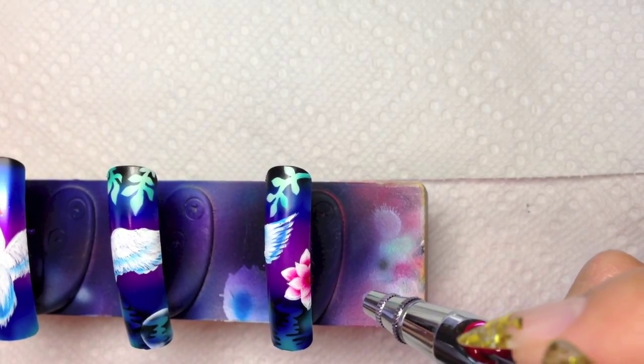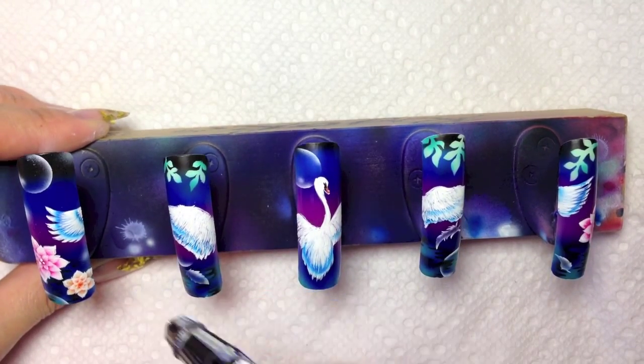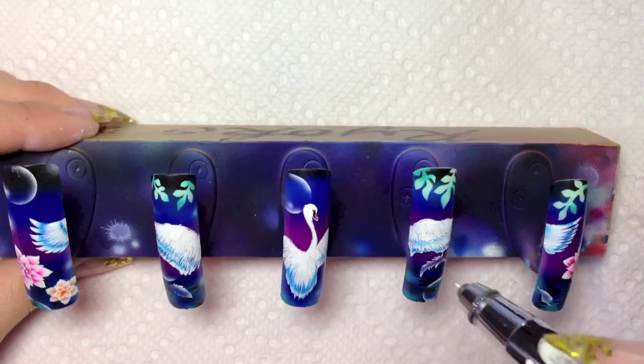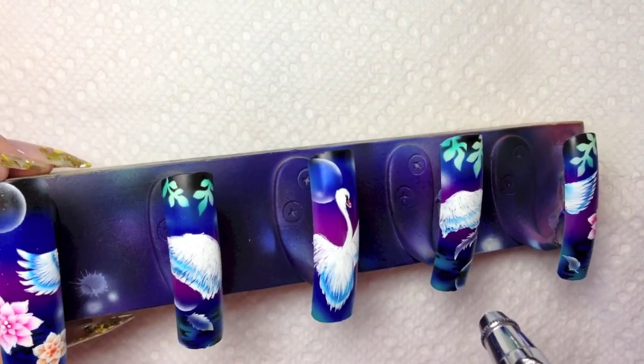Make sure to look dimensional. This is the last process. Spray white spots to accent the design. Check the balance and make sure the design is not too spacey or not too busy. Followed by a UV top coat.